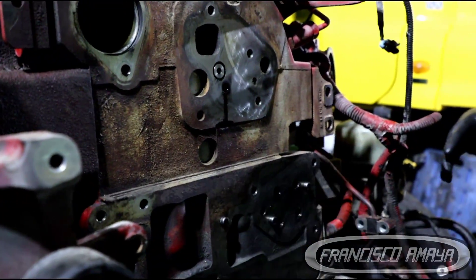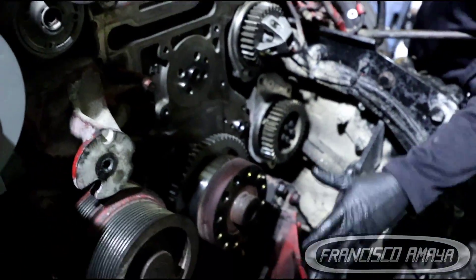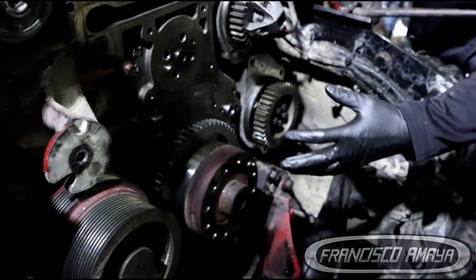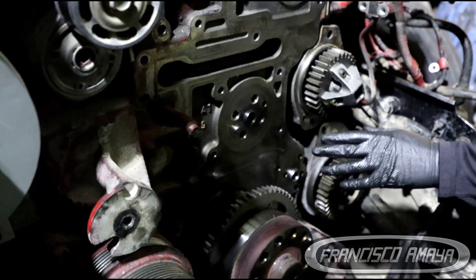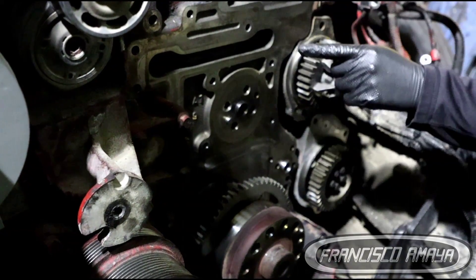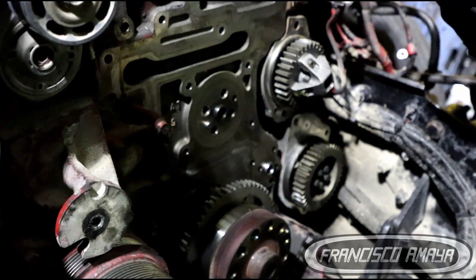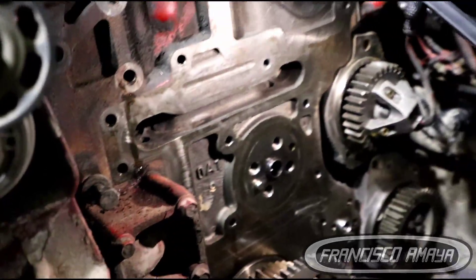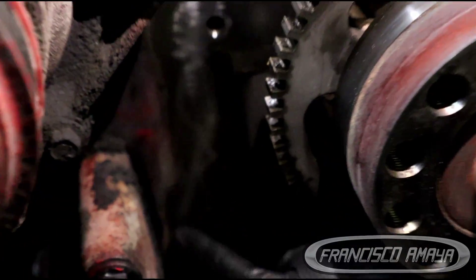You have to remove all these components — the motor mounts in front, the oil pan, and the oil pump to get access and remove everything. Usually you're going to have a leak, which is too dark to show here, but you're going to start seeing the leak right here on the bottom.